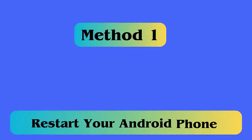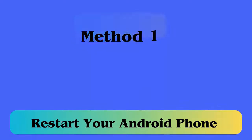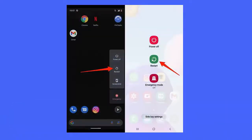Method 1: Restart your Android. The first thing I will suggest to all users is to restart their devices. This process will refresh your device and if there are any bugs or glitches, it can solve them.